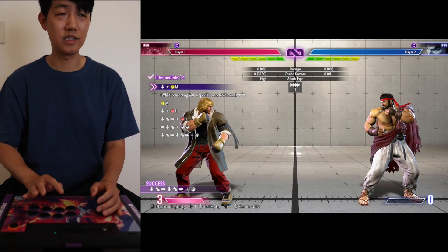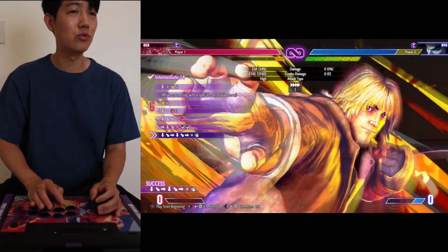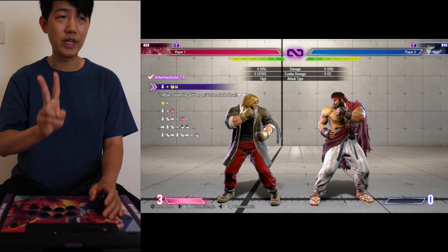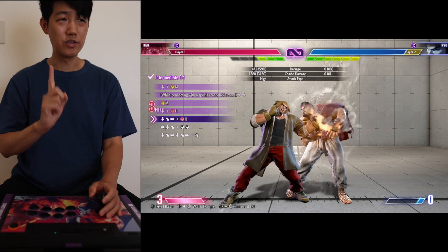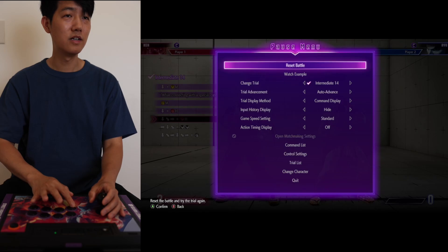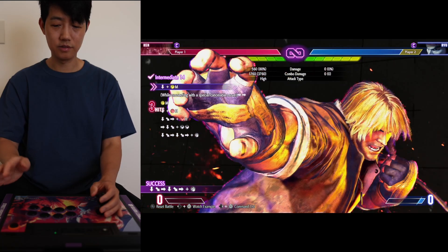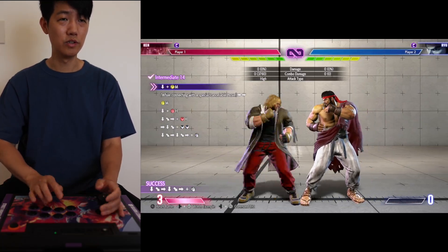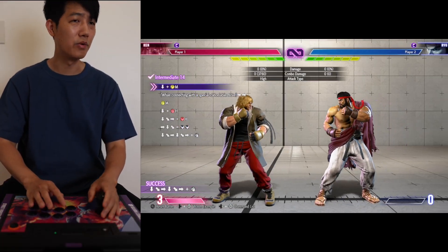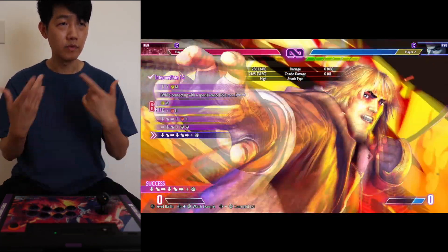Number 14 — let's take a look at the example. We got low cancel, one, two, kick, dragon lash into a level three super. So we're going to break it down into two parts. This is part one — make sure you get this down. And then part two you want to practice is this — you want to do this into this. Once you put everything together, let's see. There we go.